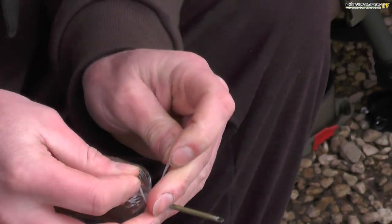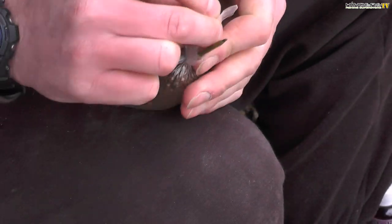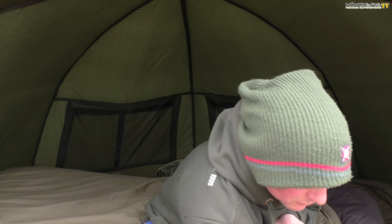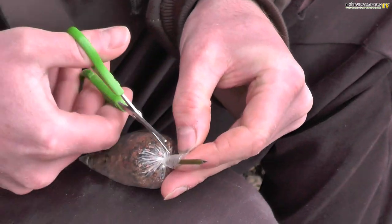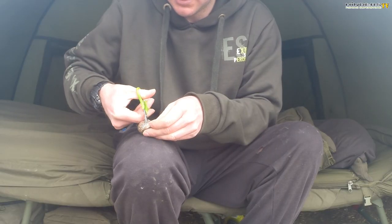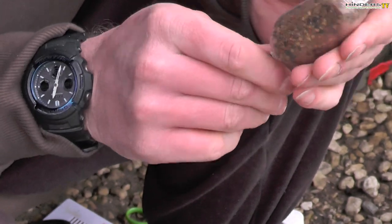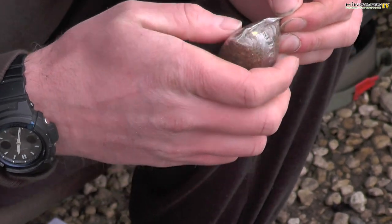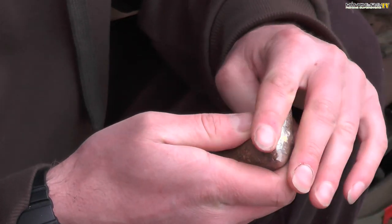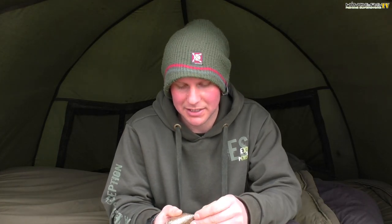Next I trim off all the excess PVA — you don't want it hanging around and floating in the water around the bag. With a nice sharp pair of scissors I trim it off cleanly. As you can see, the corners stick out, and if you cast it out like that it will wobble around all over the place. So I take the seam along the bottom and give it a little lick, then fold it over — just with saliva — so the seam sits nice and flat on the bottom of the bag. Then to make it narrow and dynamic I push the corners in.